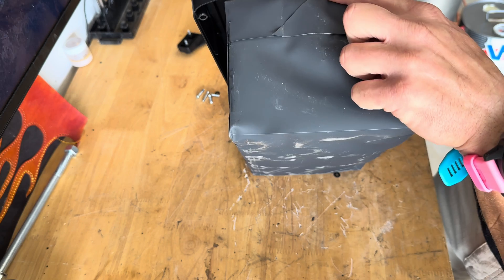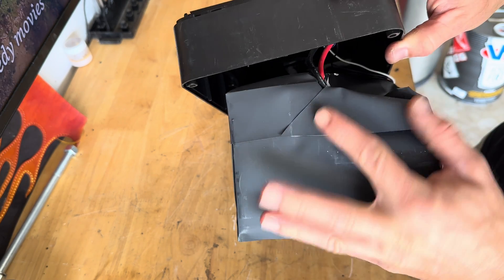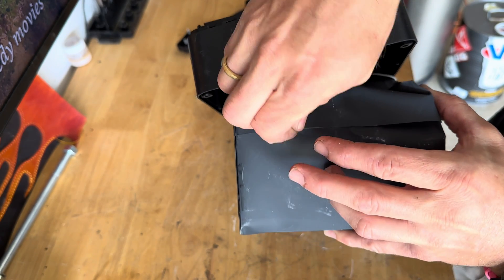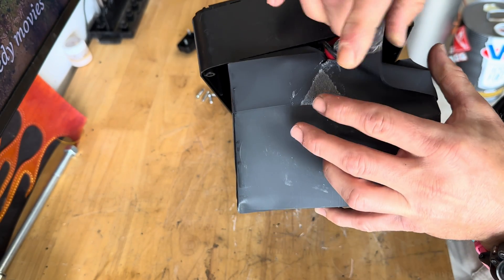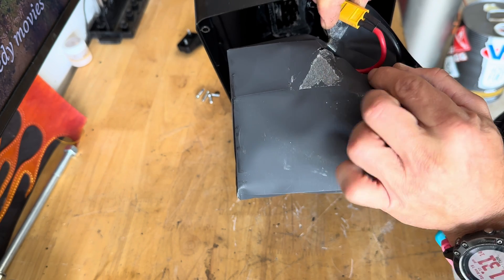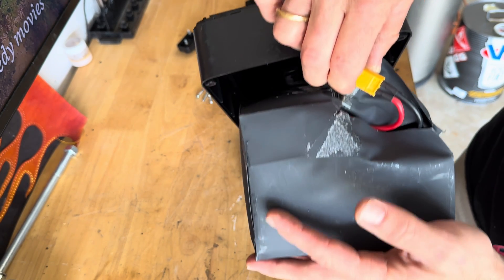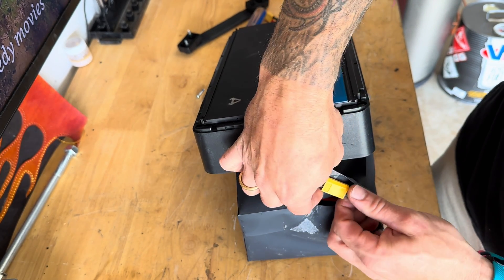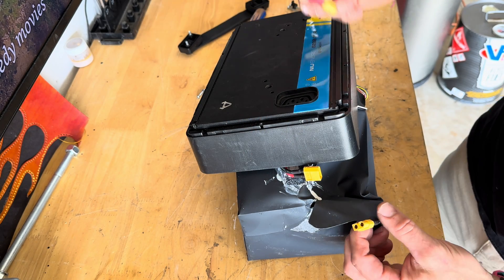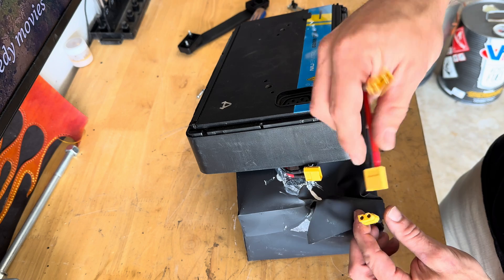Now that we have this open, you can see here this red and black — this is going to the charge port. Underneath this case is an XT60. Open this up. So here's what we're going to do: we're going to disconnect this XT60 right here.